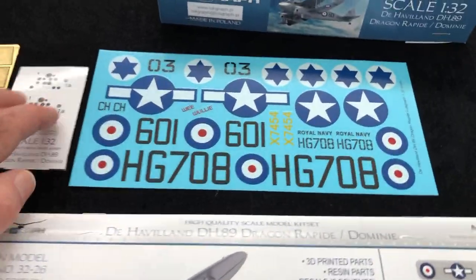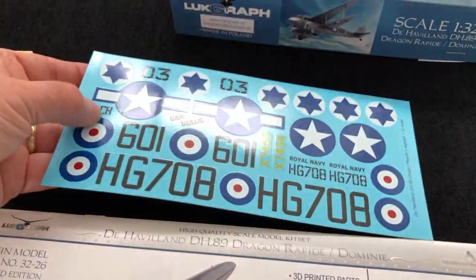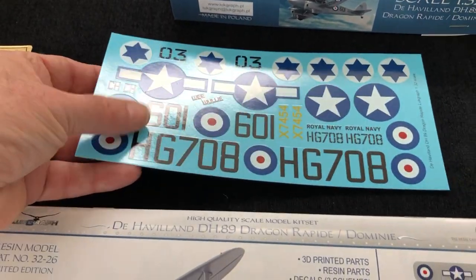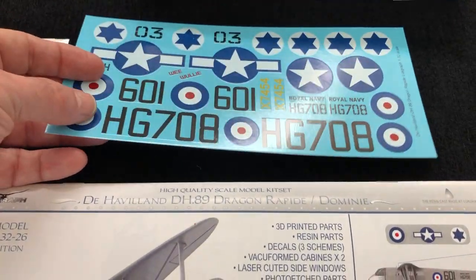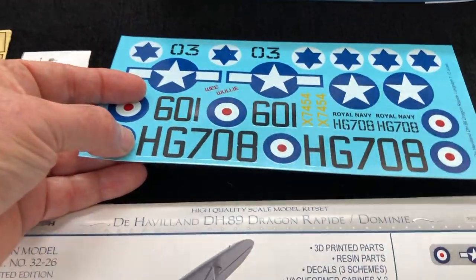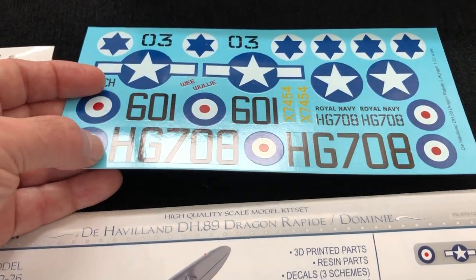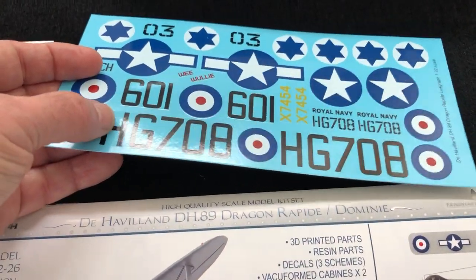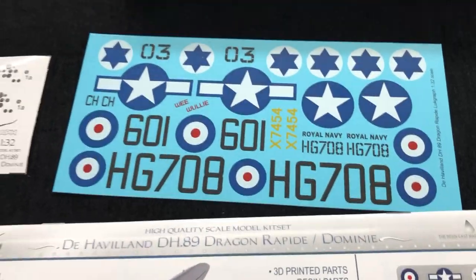The decal sheet's interesting. We've got three options on the decal sheet. They do look a little bit on the thick side, but that might just be me. I certainly will need, if we're going to use the decal sheet - I'm not sure yet that I am - but if we do, I'll need to remove the codes from the backing film, just to try and make them look painted on, which would be great.